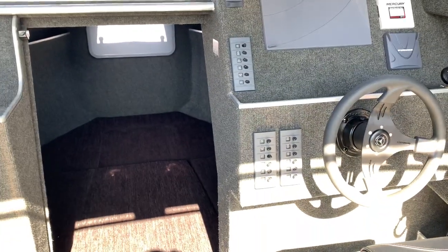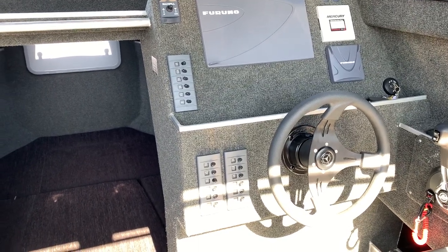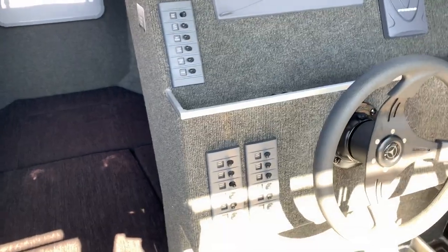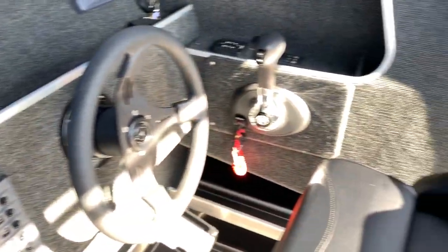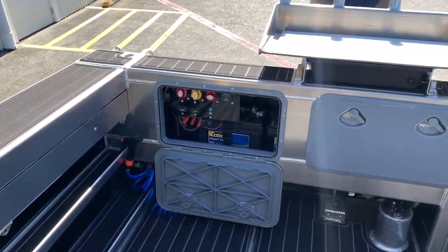This also has our AMC custom loom. We designed this loom to basically put all the gear in the boat that you guys want. If you're wanting to add anything else, this loom's got it — including relays and all the wiring for electric reels, tuna tube pumps, underwater lights, and everything else.